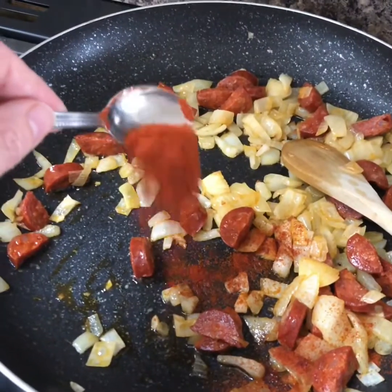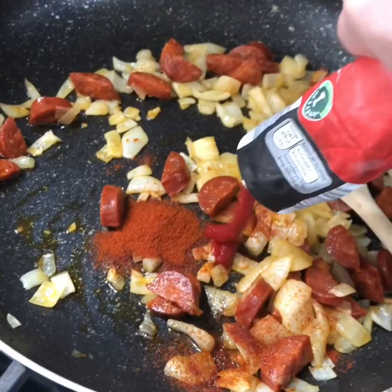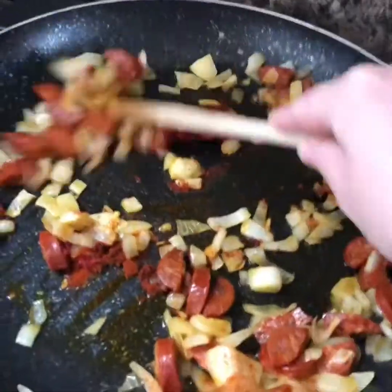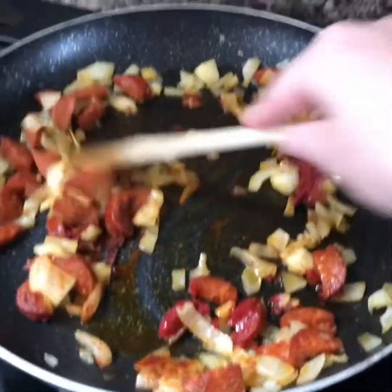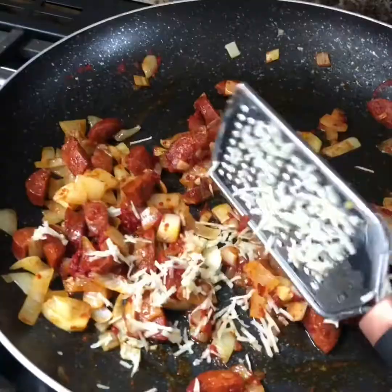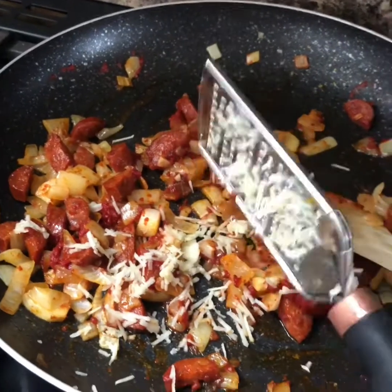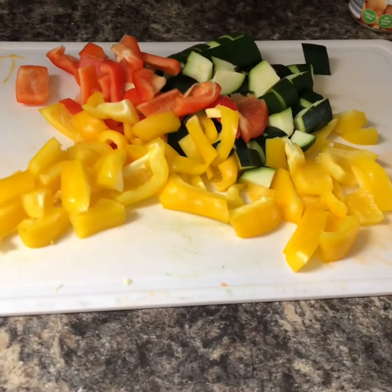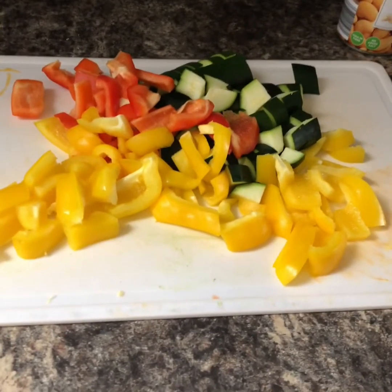Pop in a teaspoon of paprika, about a tablespoon of tomato puree, and two cloves of garlic, crushed or grated. I've chopped two peppers and one courgette — they go into the pan.